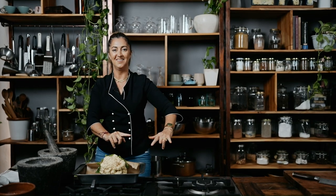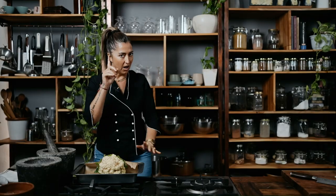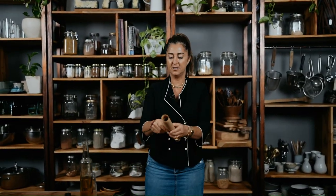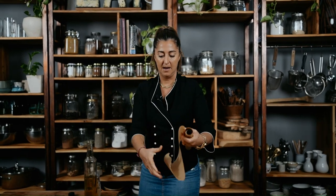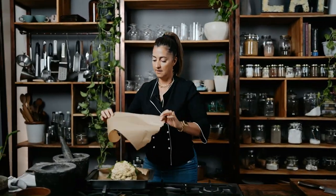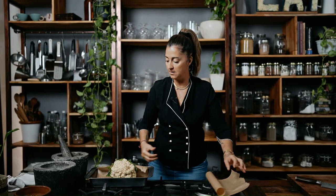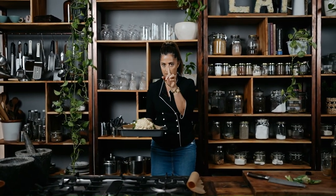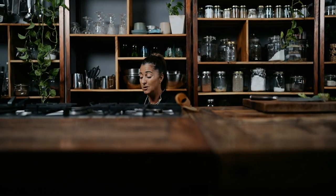Into the oven, preheated to 170. At some point, like halfway through the cooking, I take another sheet of paper and put it over the top — this just stops it from burning. But I'm not going to do that yet, that's for later. This is going to go into the oven for about 45 minutes on 170, and then I'll put that paper on and cook it until a fork goes through beautifully with no hassle — a hassle-free fork situation in the cauliflower is what we want.